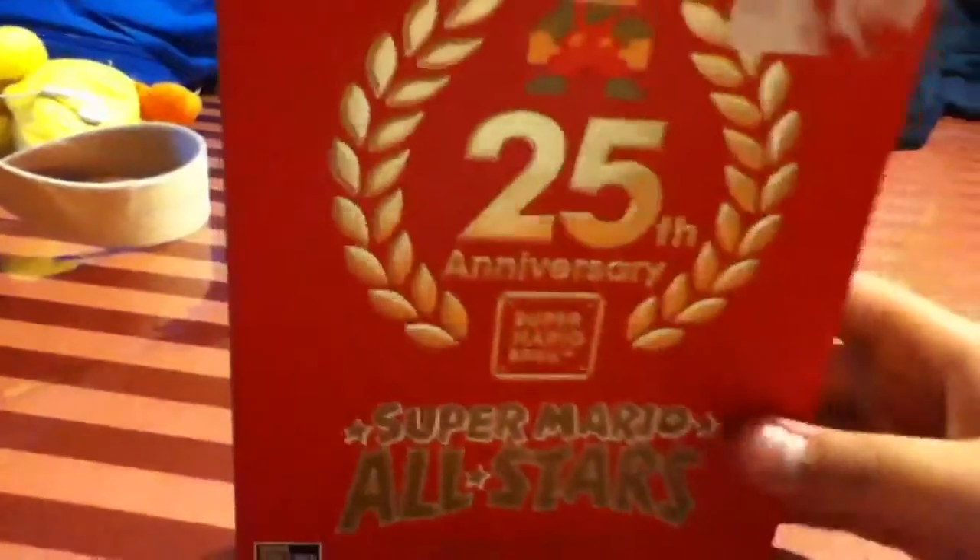So here is the box. It's in gold — like the Skyward Sword collector's edition I saw in one video. It says here: Wii Super Mario All-Stars Limited Edition, and there's Mario. Here's the back. It's all in gold stuff because it's the 25th anniversary.